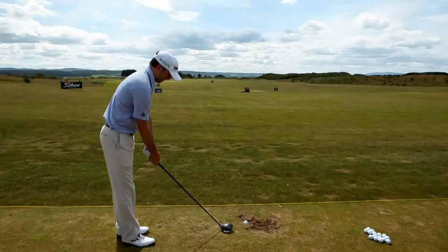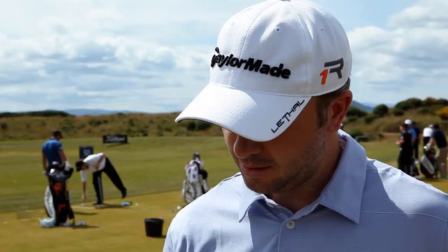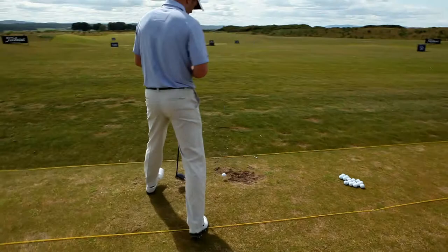First impression, obviously looking at it — for a 460cc head, it doesn't look that big, which I like. I kind of like the smaller, a little more traditional look, and this definitely has that. It's just a nice, simple look from the top, which I like.